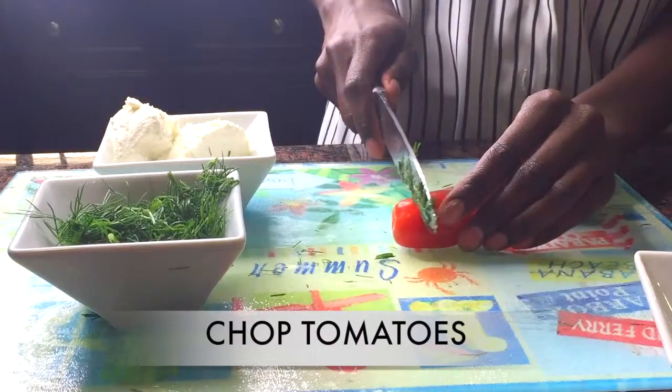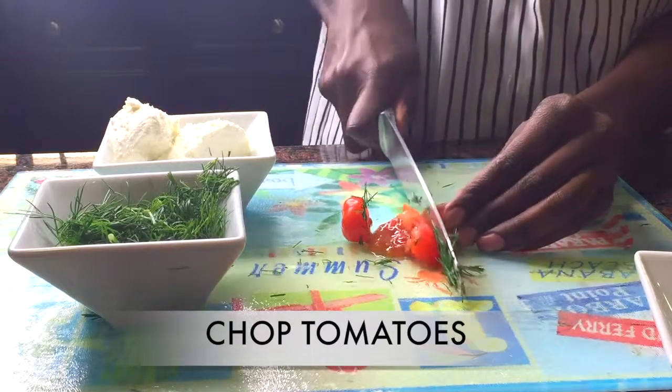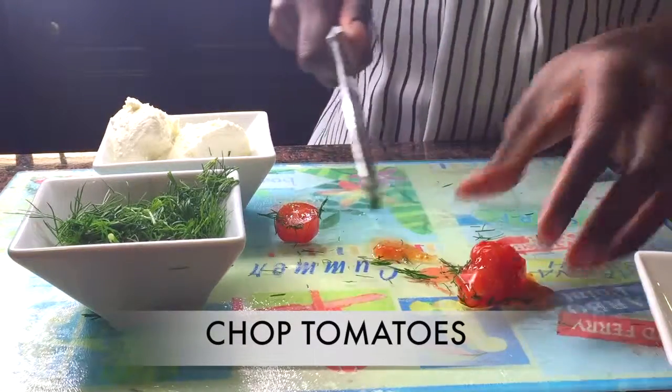Now we're going to chop up our tomatoes. These taste like candied tomatoes — they're really sweet and they taste literally like candy or like a fruit.